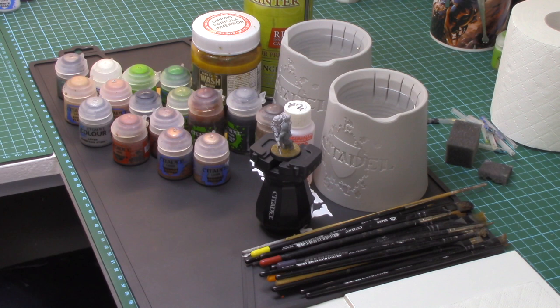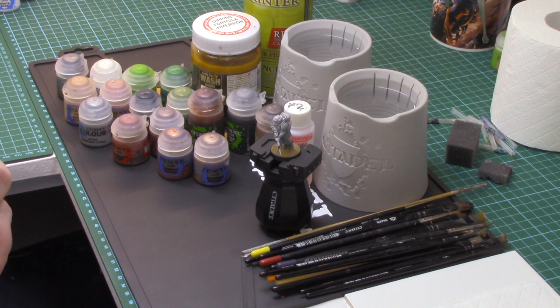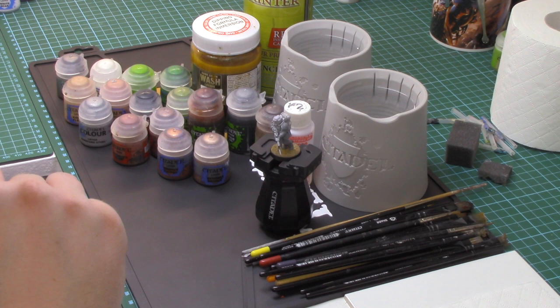Welcome to the Striking Scorpion 82 channel. I am your host, JB Wargamer87, Battle Brother of Striking Scorpion 82. At long last another painting tutorial is on the channel. In the brand new studio I've been working on for the past three months — it's finally finished. I've moved into a new house and now I've got my very own studio to paint models. I can't wait to paint these miniatures and get some reinforcements on the way for both channels.